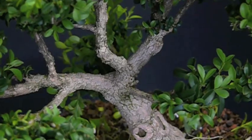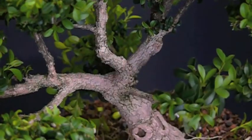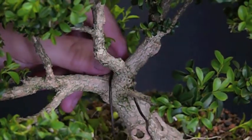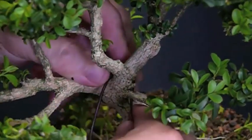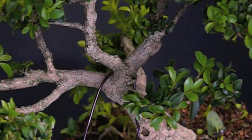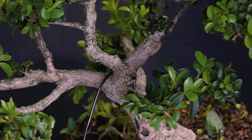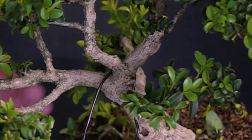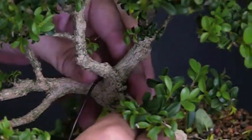I'm going to use a trick here on this first branch — I'm going to wire this branch right here. Sometimes, rather than putting on a wire strong enough to bend the branch, I'll put on two wires that are slightly smaller. That way they end up strong enough to bend the branch, but I can spread them out and I feel like it protects the branch from breaking more. Typically I would wire from branch to branch, but since I'm using two wires, I'm just going to use a U and then wrap them out to the end of the branch.